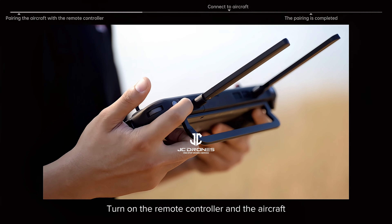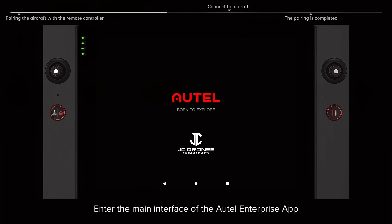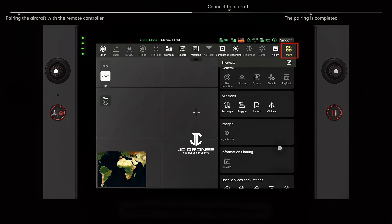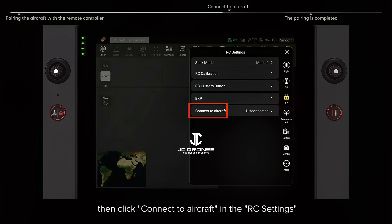Turn on the remote controller and the aircraft. Enter the main interface of the Autel Enterprise app. Go to More in the upper right corner and click Settings. Then click Connect to Aircraft in the RC settings.